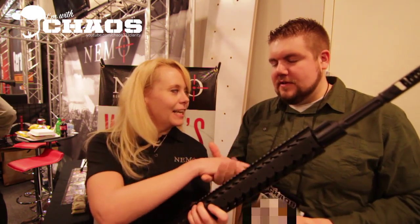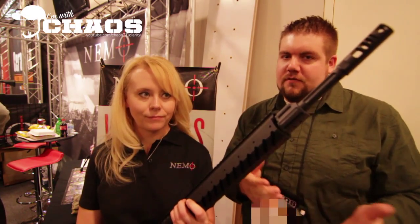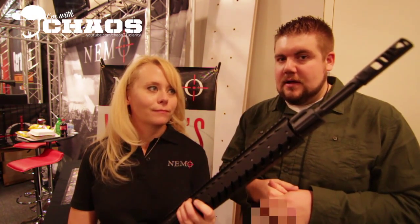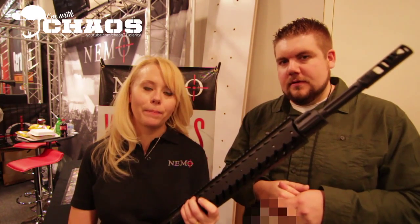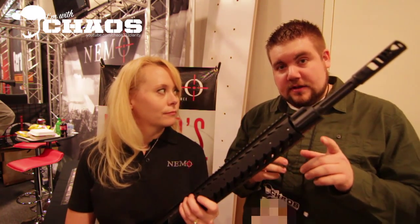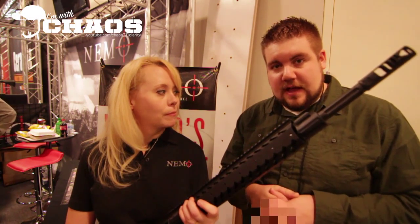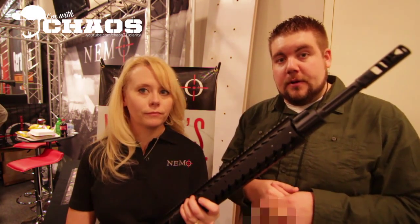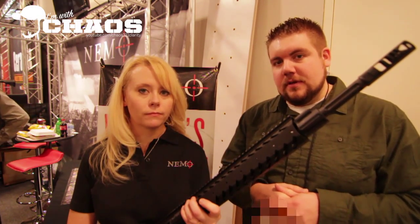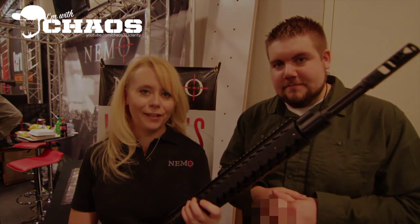Thank you so much for showing that to us. Guys, check out Nemo Arms — of course you probably already have. Keep an eye out for the Pratka model. It's impressive. And check out our Facebook page, get updates on the battle wagon and all of our new models. We're going to keep in touch with these guys and show off the battle wagon. They're going to be in my neck of the woods very soon, so we're going to see more on that and Nemo Arms. Stick with us guys. Thanks for watching.